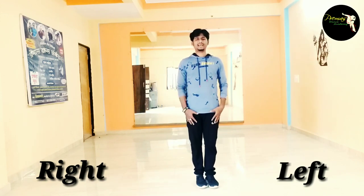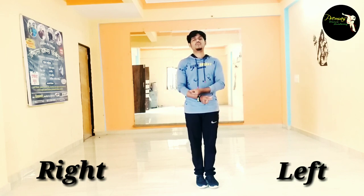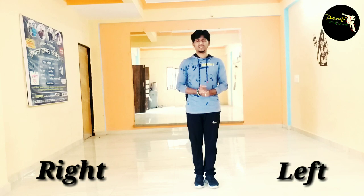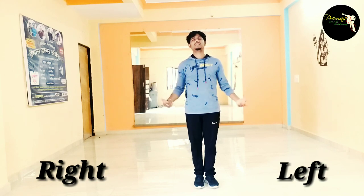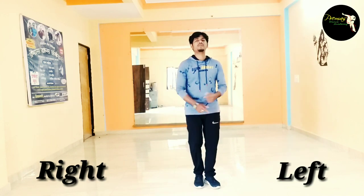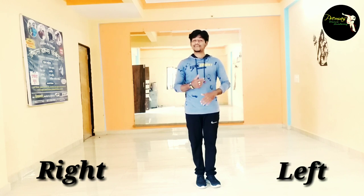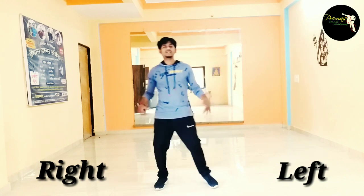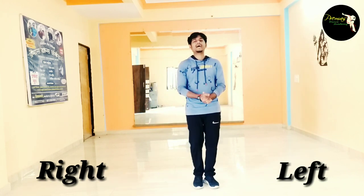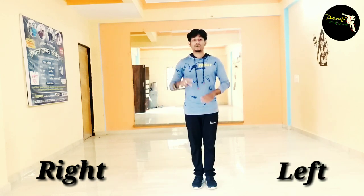This side, we will do hand-waist like this: 1, 2, 3, 4. You can push — because of the way you can push me — 1, 2, 3, cross your hand, 1, 2, 3, 4, 5, 6, 7, change. This side, we will clap for this: 1, 2, 3, 4, 5. This is the next step.